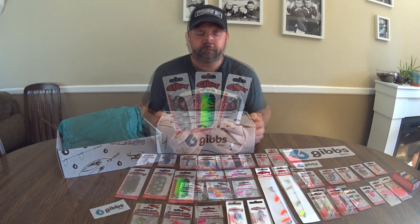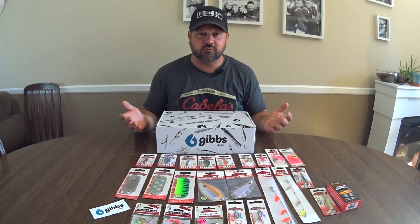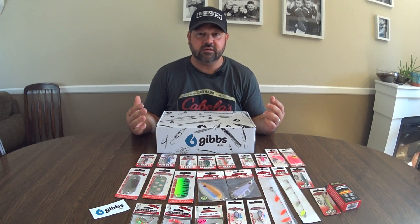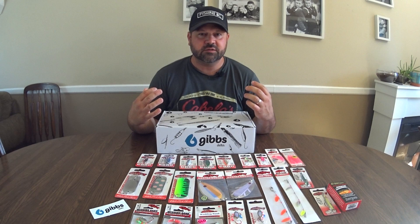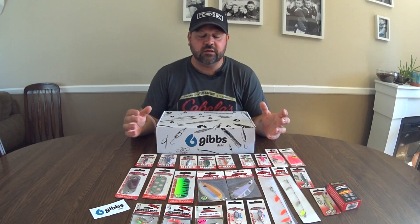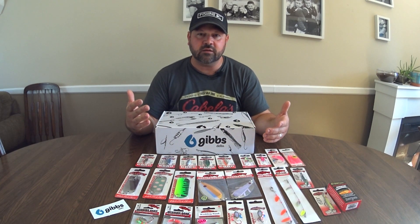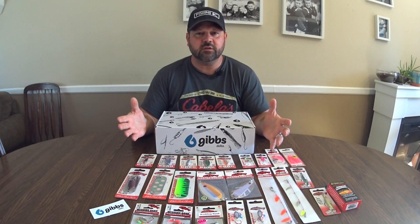I hope you like this video and I hope it gives you an idea of something exciting that Gibbs has just started. I've been waiting for something like this to come along in the industry for quite a while. We gather up all this gear and fish all the stuff that everyone tells us to fish — this here is a fun challenge, something to try, a little surprise.